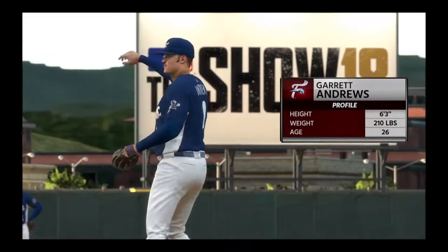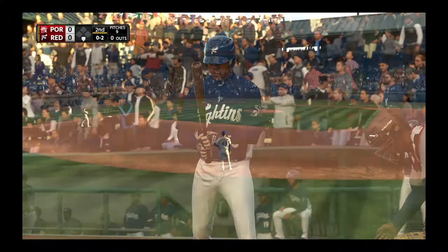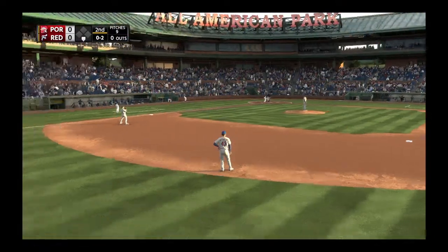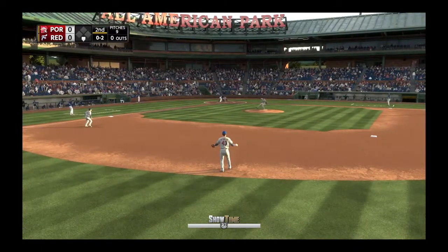Garrett Andrews will be on the mound for the series opener. What's your take on him, Dan? This guy has a three-pitch mix and he needs all three of his pitches working. Alright, let's see — we're going to start off fielding.